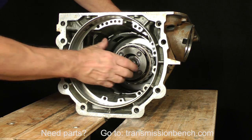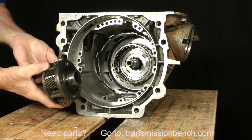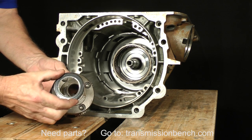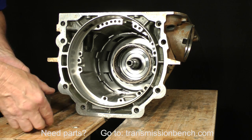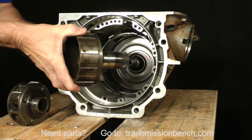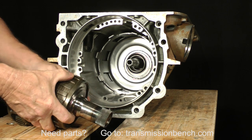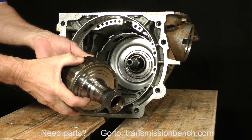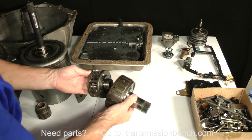Remove the forward planetary gear set, thrust bearing, and ring gear. Place them on the bench.